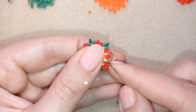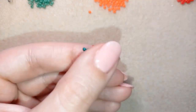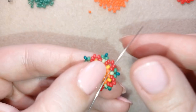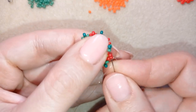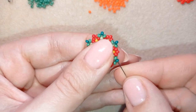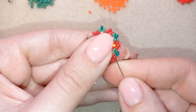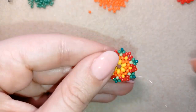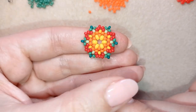Here are my last three beads from this row. After adding them I want to do an optional step — going around the edge to make my beads stay in one direction. When I was doing the larger earrings I didn't do this because there were more beads after. Now I'll go around the edge, adding a new thread path to make my work stay more flat. I'll do this off camera and be back.